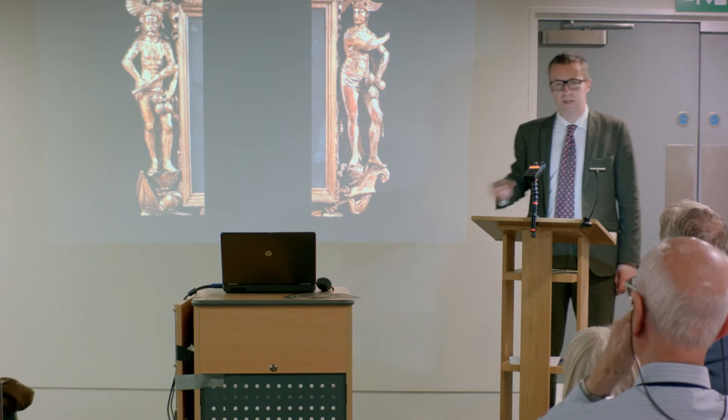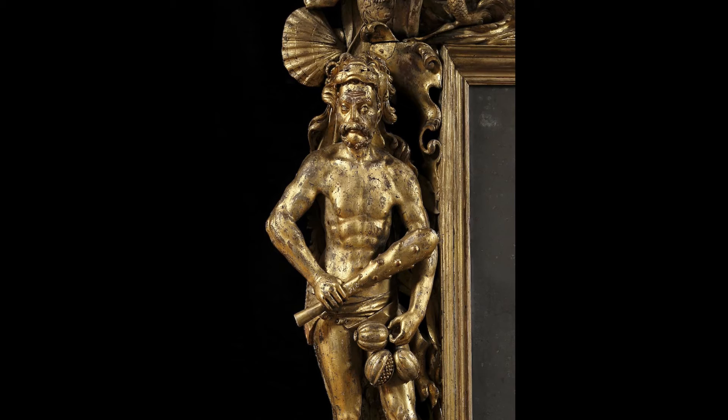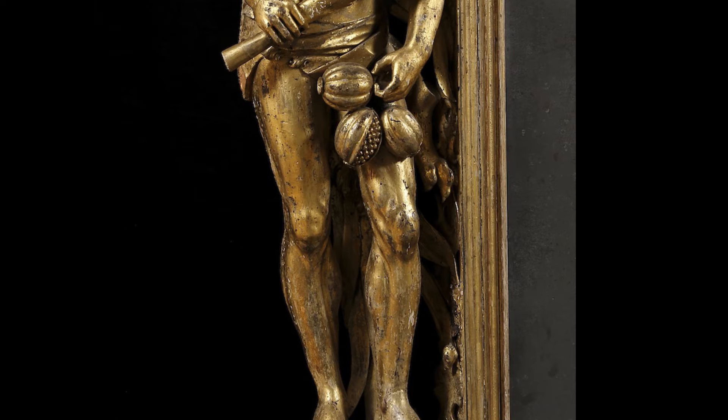Now we're going to look at the various elements of the frame. It's flanked by these two strapping figures. We have Hercules here — obviously the great mythological hero, standing for heroic endeavour and physical strength — which of course alludes to Russell's victory over the French.